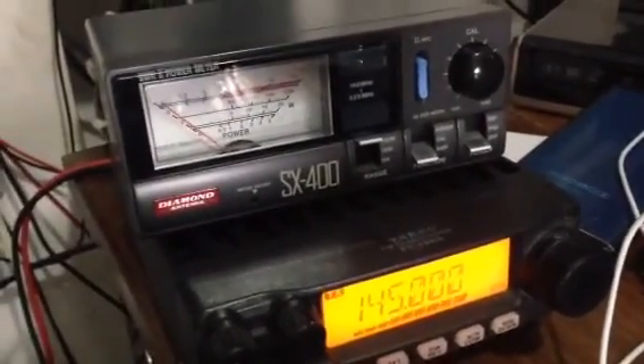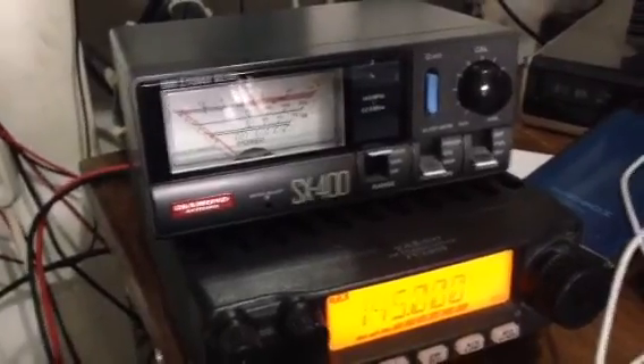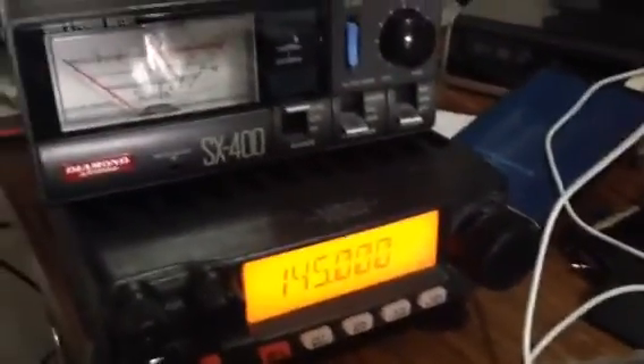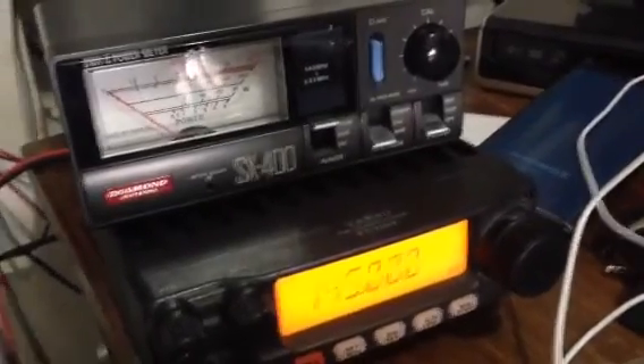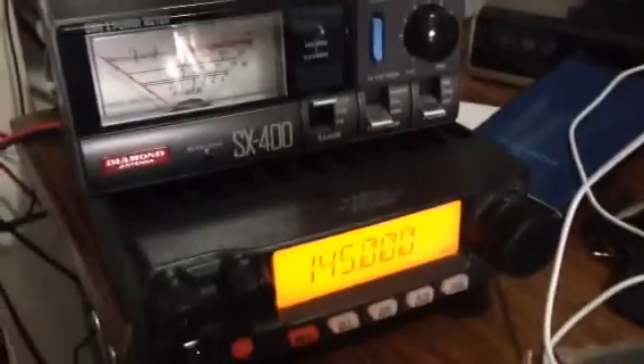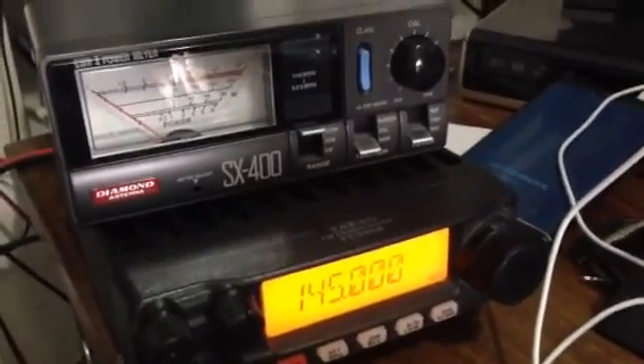We have an almost perfect setup for our antenna twin configuration. That's all for now — thank you for watching. 73, this is DW1 Zulu Whiskey Kishera.